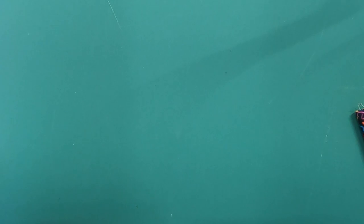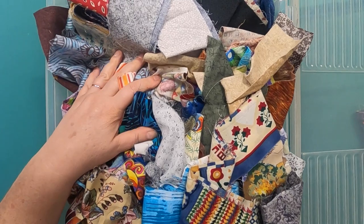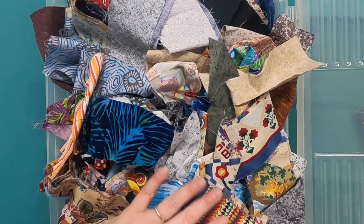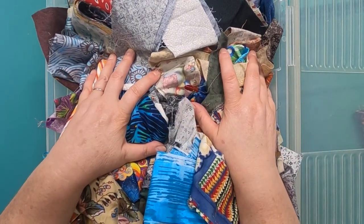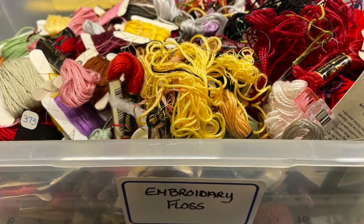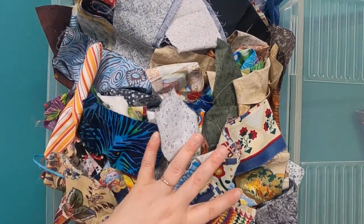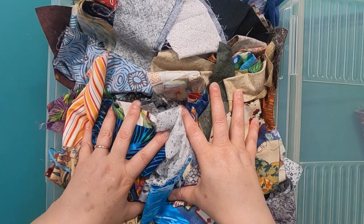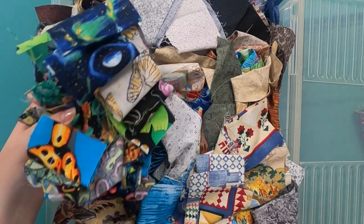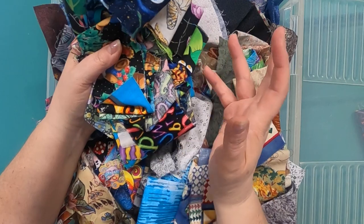I have this giant container of strips. When I'm cutting down my scraps I put all of my leftover pieces, leftover jelly rolls, or anything in here. I've tried to organize this a few times but it just doesn't stay organized — much like my floss bin, I just shove them in here. Anyway, I started going through this, pulling out scraps, and I noticed I had quite a few novelty print strips, which inspired me to make an I Spy quilt.